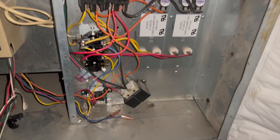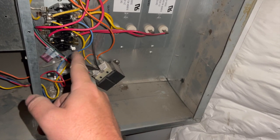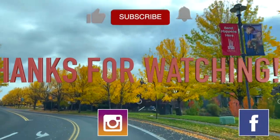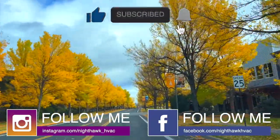It looks like it was a bad sequencer. Anyway, hopefully this helps — thanks for watching. Make sure you like and subscribe, comment, hit that bell notification, and follow me on Instagram and Facebook.